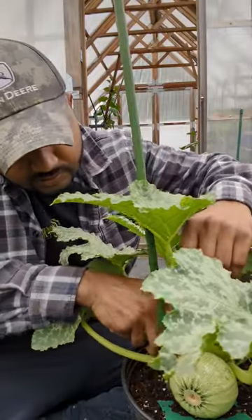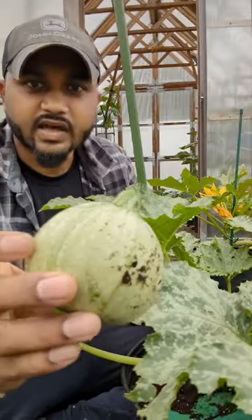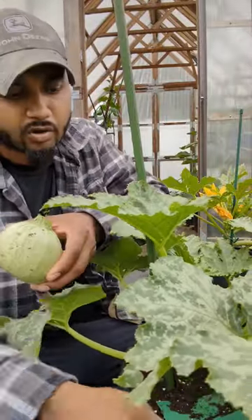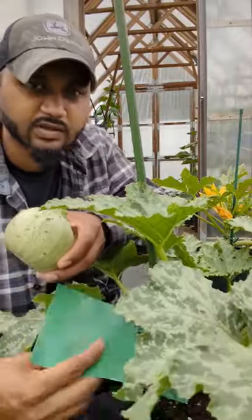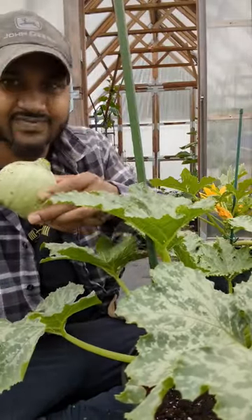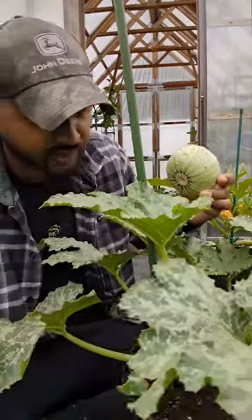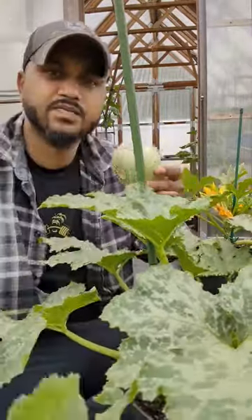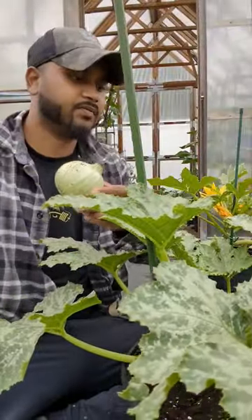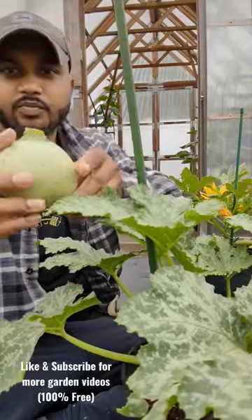Right here we have the round zucchinis growing in a five-gallon container. I put something here so the fruit rests on it and doesn't touch the soil. I like to prune out the one leaf that was under the fruit, and I like to leave about eight to ten leaves on my plant. Oh, look how beautiful this is.